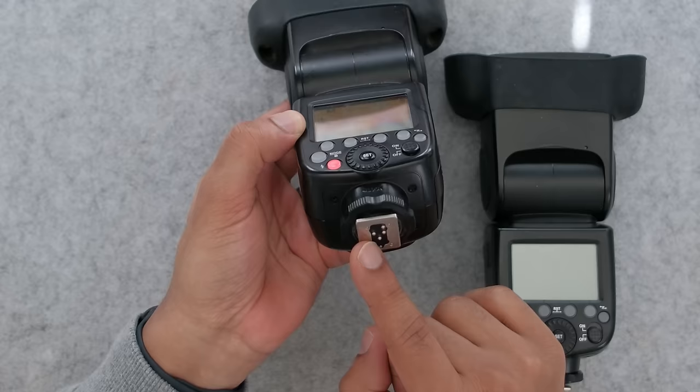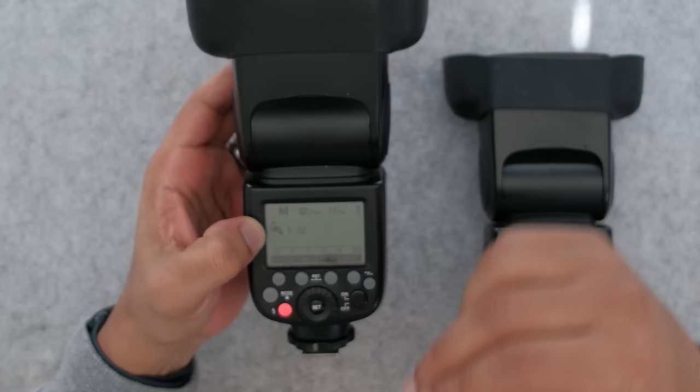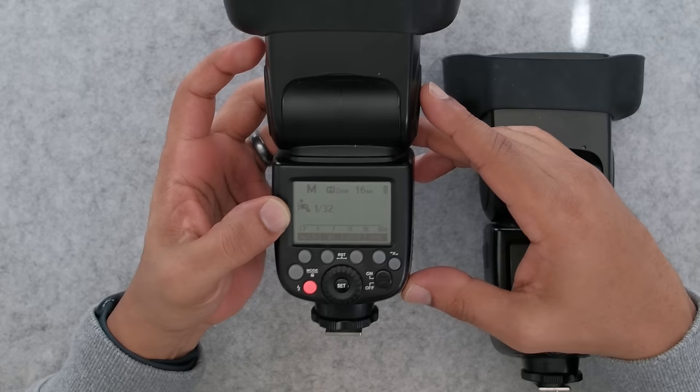It's called a hot shoe because it's actually transferring information from your camera. I have other settings on here for syncing and things of that sort, but for the most part I just wanna focus on the fact that my flash is on and my power. This is the V862 — it may be a little different on your flash, so make sure to look at your manual to see how to change these settings, but what I'm talking about will be the same on every kind of flash.